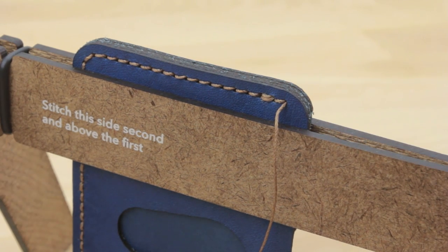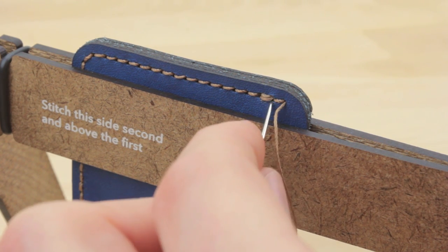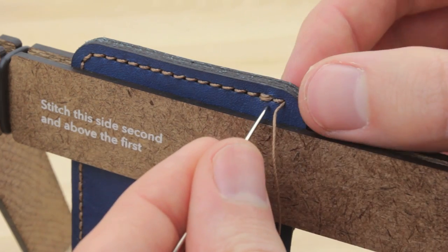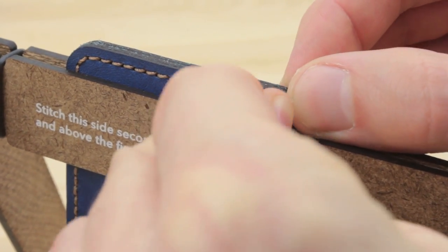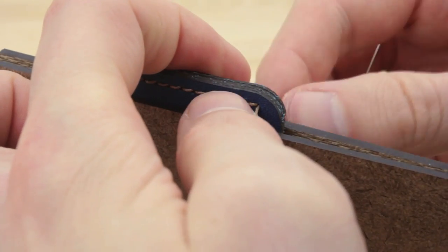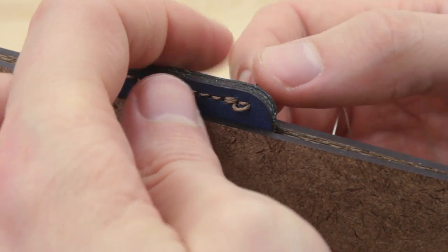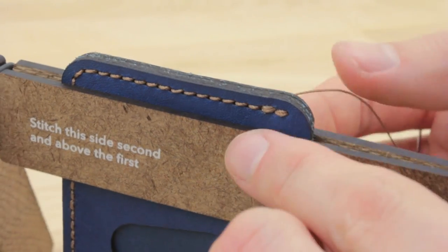We're finished with our first thread, and now I'm going to do the same thing with our second thread. Here you can see I'm on the bottom side of this thread, so I'm going to put it in underneath. Pull it through, and make sure that that is a nice parallel stitch.